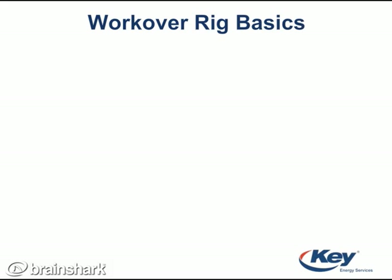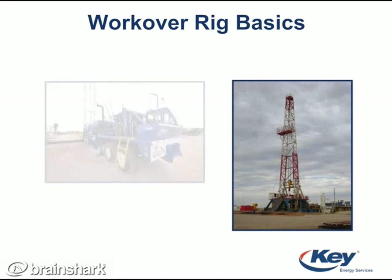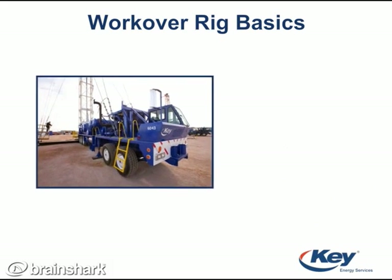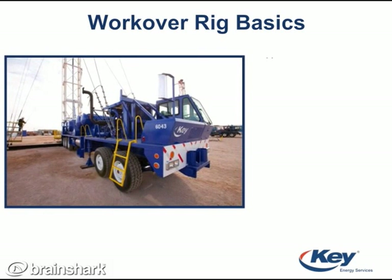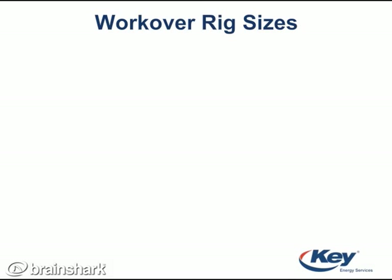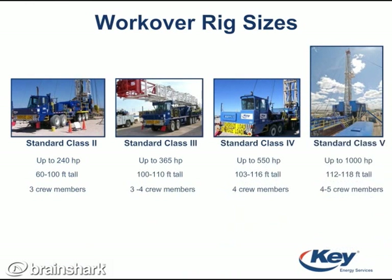It is important to note that there are two types of rigs: drilling rigs and workover rigs. However, in this presentation I'll only talk about workover or service rigs. These rigs are used for many reasons and come in many different sizes. They can be found onshore and offshore. Although there are dozens of sizes of workover rigs, I'll illustrate four examples.